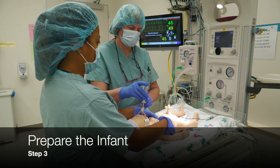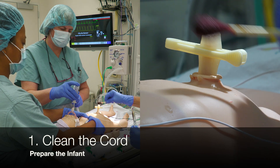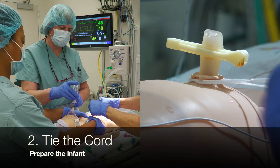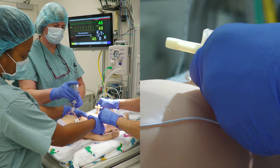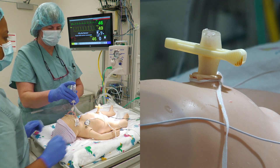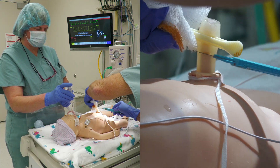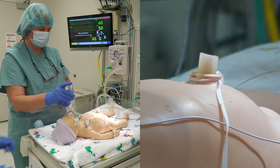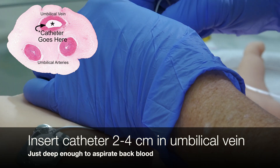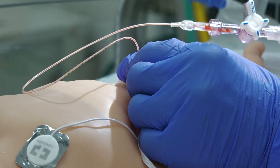You are now ready to prepare the baby and place the catheter. There are three steps to prepare the baby. One, clean the cord with betadine or other antiseptic. Two, tie the cord with the umbilical tie. Briefly pause compressions and caution the team that a scalpel is entering the field. Then three, cut the umbilical cord with a scalpel below the umbilical cord clamp to about 1-2 centimeters above the skin. The umbilical vein is the larger thin-walled structure. Insert the catheter in this vein 2-4 centimeters while gently aspirating back until you get free flow of blood.